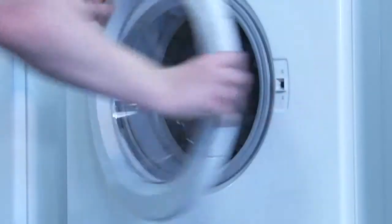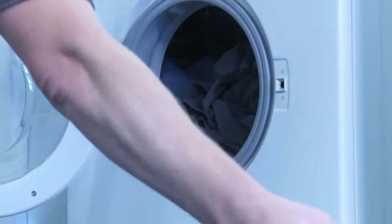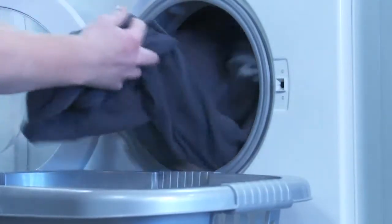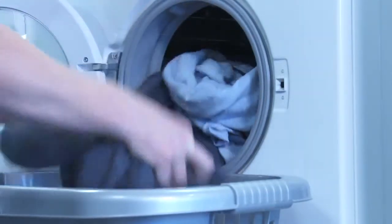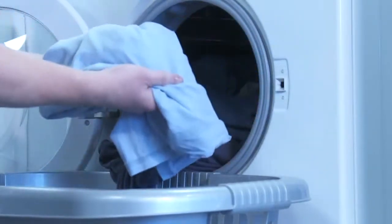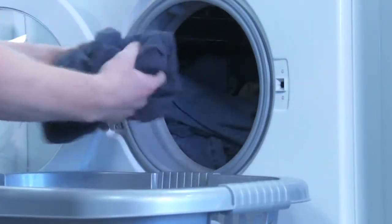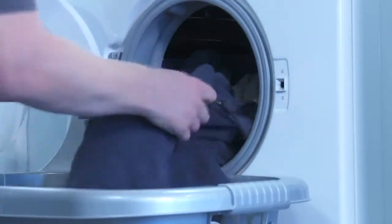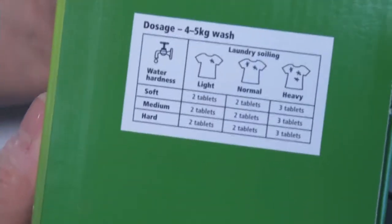These usage habits allow bacteria to grow and thrive in the appliance, causing odours and deposits in the appliance and on the laundry. To prevent these problems, make sure you use the correct amount of detergent for the washing conditions, taking into account the level of soiling, water hardness, and load size. A dosage guide is on all laundry packs.